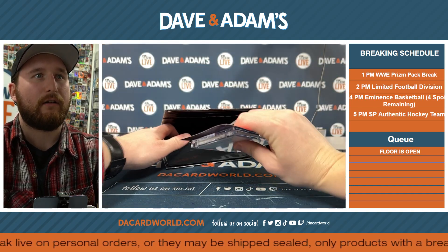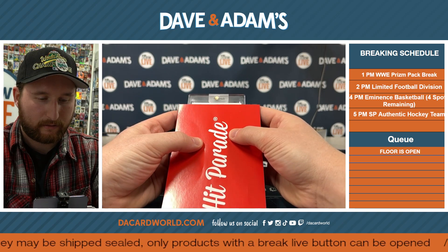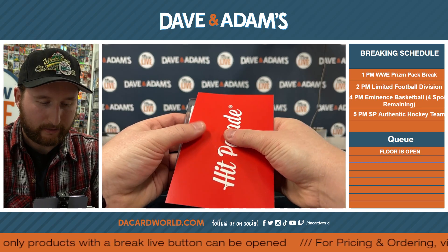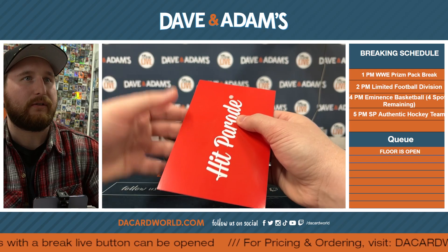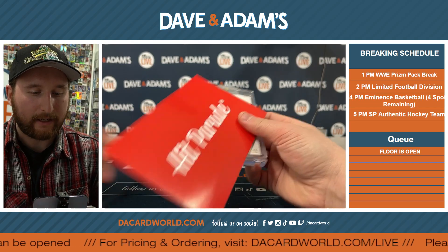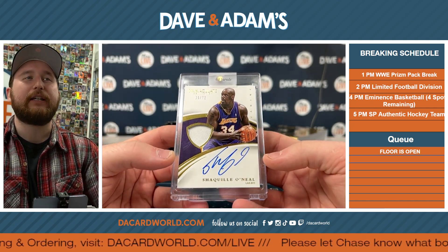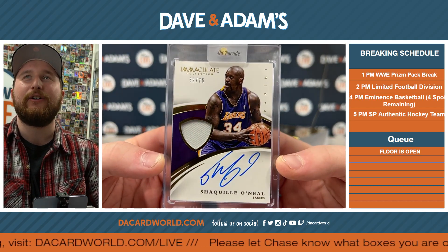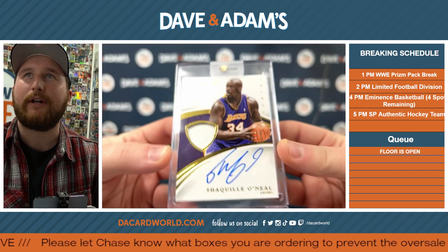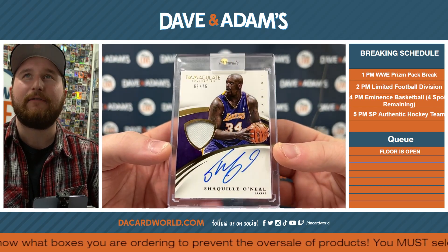Laney, can you help me with this invoice number? That's okay — right, this Shaq. Oh hell yes! An on-card out of 75 patch of Shaquille O'Neal — or as I like to call him, Shaquille. You see that? That's Steel right there. Remember the Superman character Steel? That's him right there — the big Aristotle. John, that's a good one brother, I love to see that.